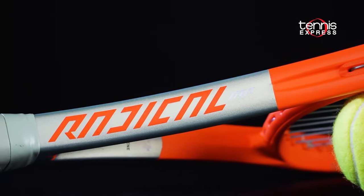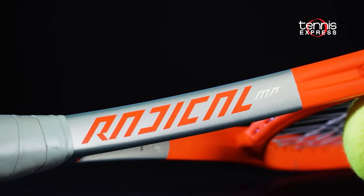Hey folks, Sam here, and welcome to another Tennis Express Racket Review. This video focuses on the Head 2021 Radical MP.